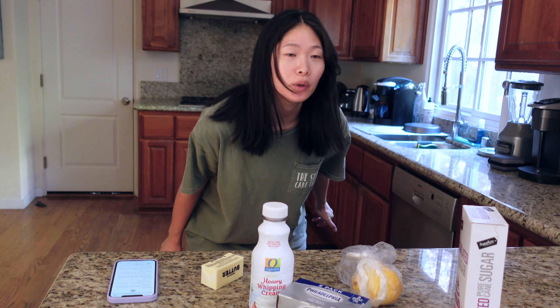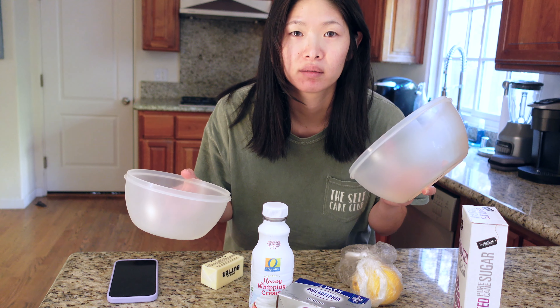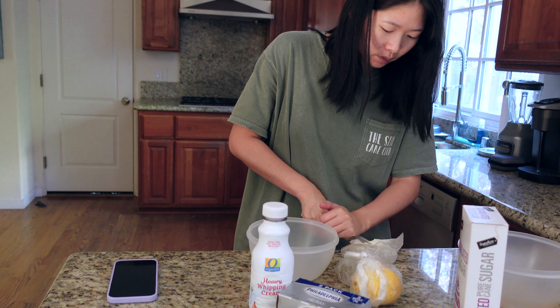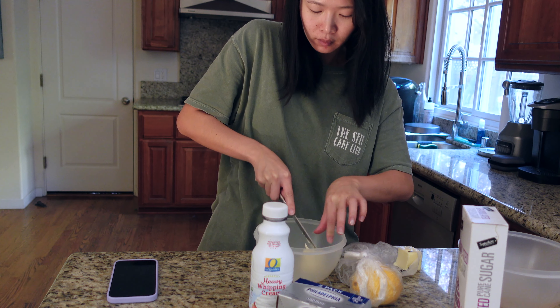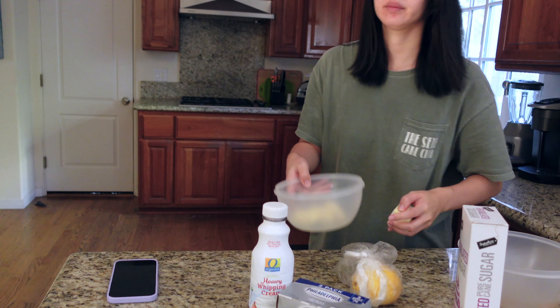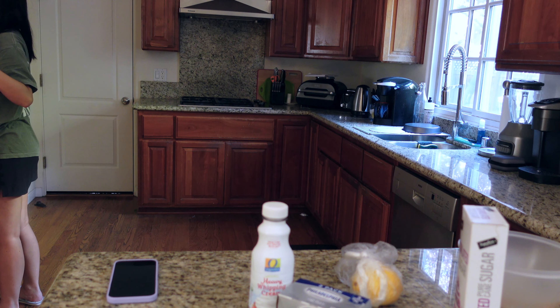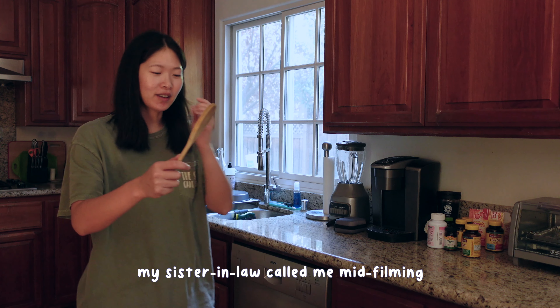I don't really have a mixing bowl — this will work, right? I don't know. Clearly I haven't baked a lot in a really long time, so bear with me here. Do you think I can beat the crackers with this?